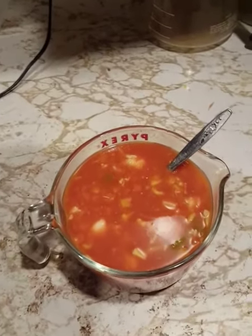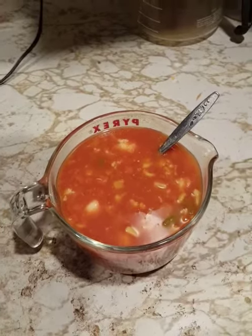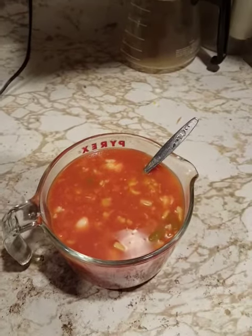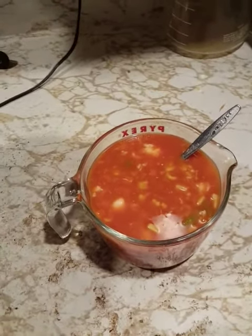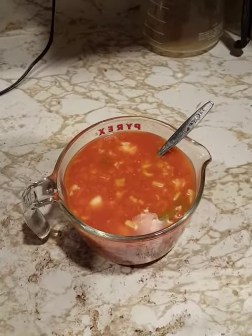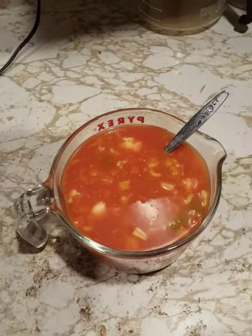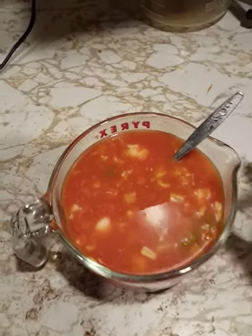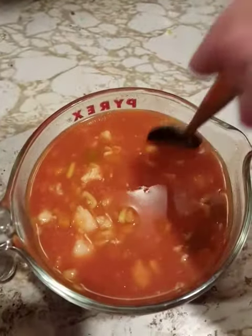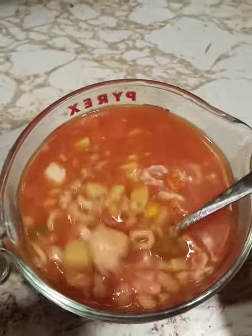Sorry about that — the screen is a bit sensitive on the Galaxy S6 Edge that I'm currently using, because the ZTE Z Max Pro battery is pretty much done for and trying to record anything with it is not really a great idea. Anyway, this is what all the soups and stuff mixed together kind of looks like.